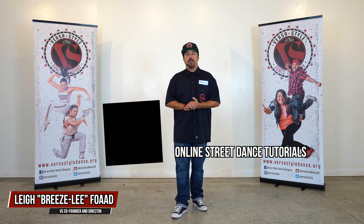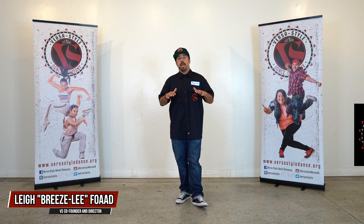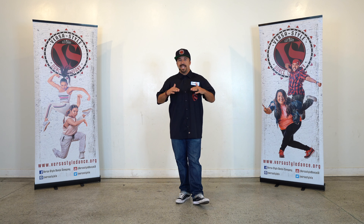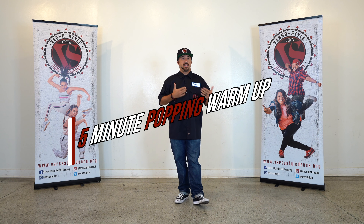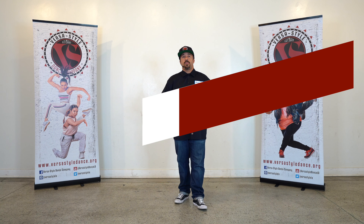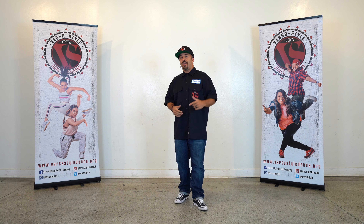What's up y'all, Breeze Lee here. Welcome back to another popping tutorial. Today we will be focusing on a popping warm-up — just a slight, easy warm-up to get the muscles warm. This is what I normally do before a session, a competition, or a battle. So hopefully some of these movements or warm-up exercises can help you as well. Let's get started.